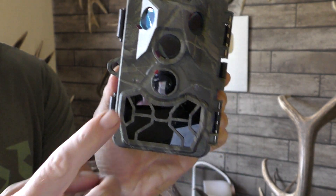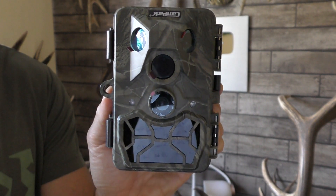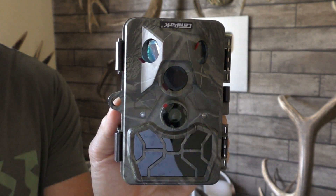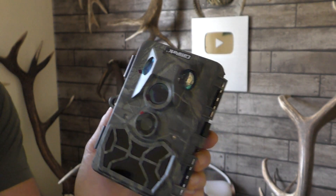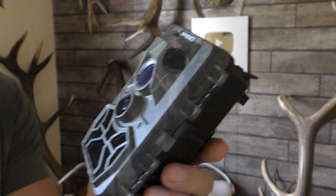So this is where you've got 36 LEDs for the infrared behind here, which is another great feature. 36 LEDs gives you a real good nighttime vision — about 20 meters — so that's really good.